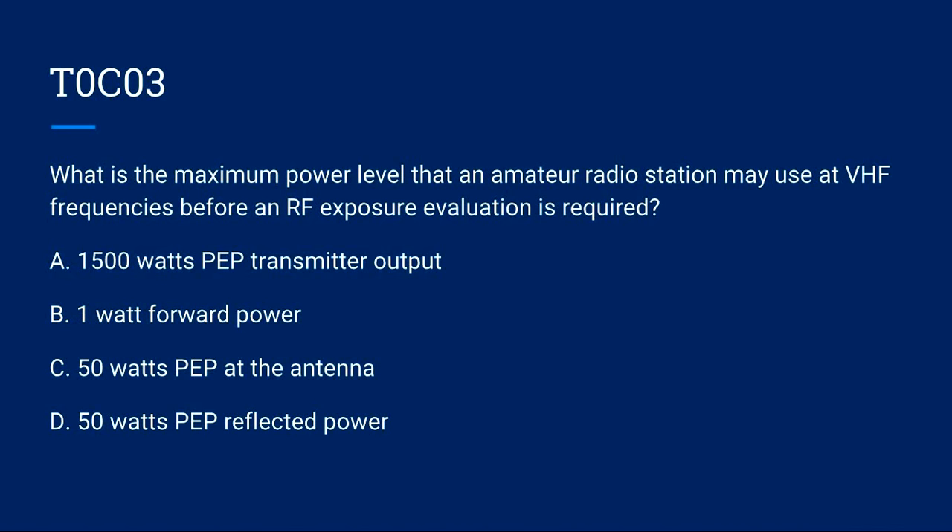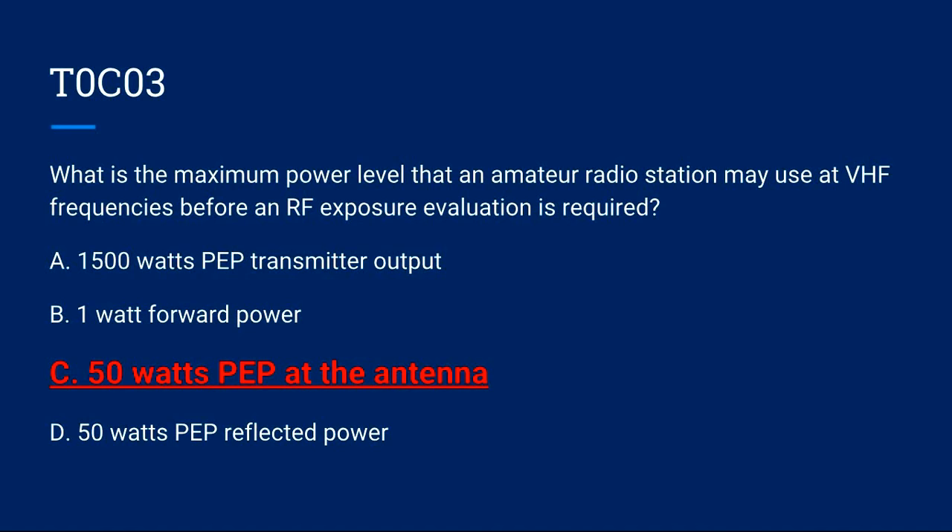T0C03: What is the maximum power level that an amateur radio station may use at VHF frequencies before an RF exposure evaluation is required? A) 1500 watts PEP transmitter output. B) 1 watt forward power. C) 50 watts PEP at the antenna. D) 50 watts PEP reflected power. Correct answer is C: 50 watts PEP at the antenna.